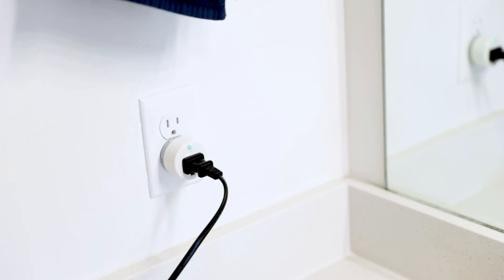Because the smart plug is really small, it allows it to easily fit into any home decor, and makes it easy for you to turn those appliances or devices into smart devices.